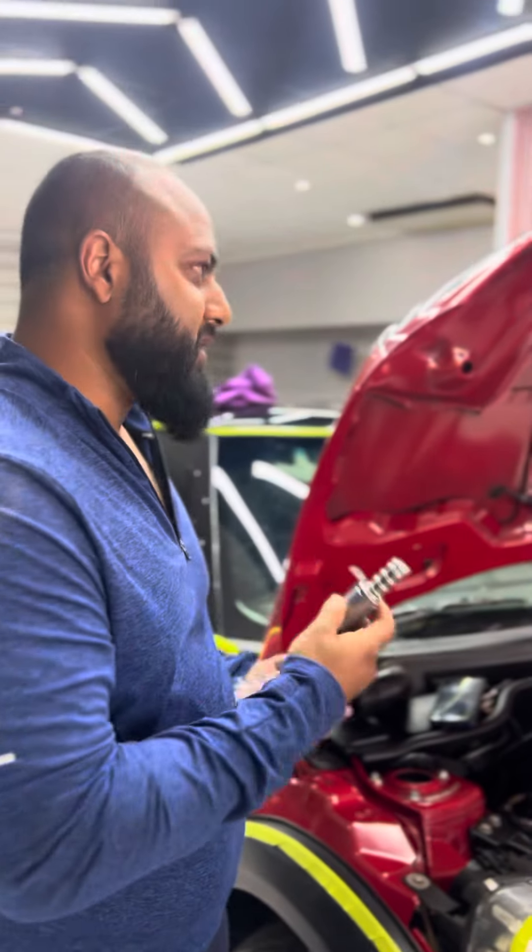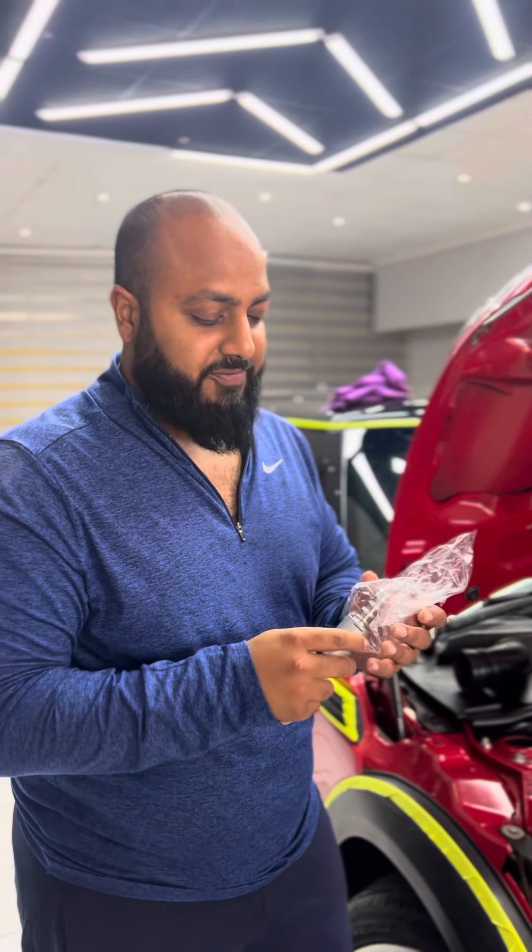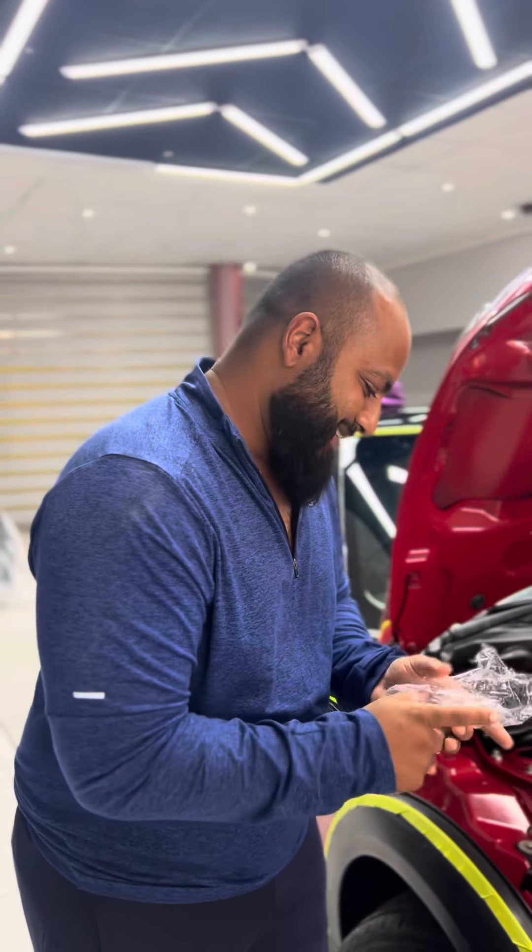So we're going to pull that device out and show you. If you change the Vanos solenoid on your R56, you should cure the rough idle and jerking situation.